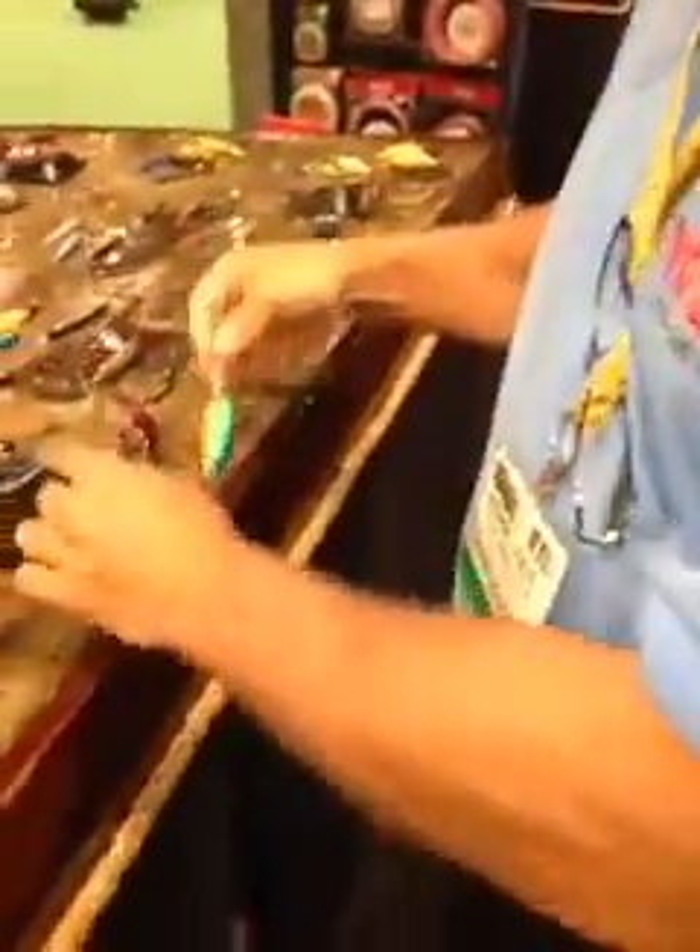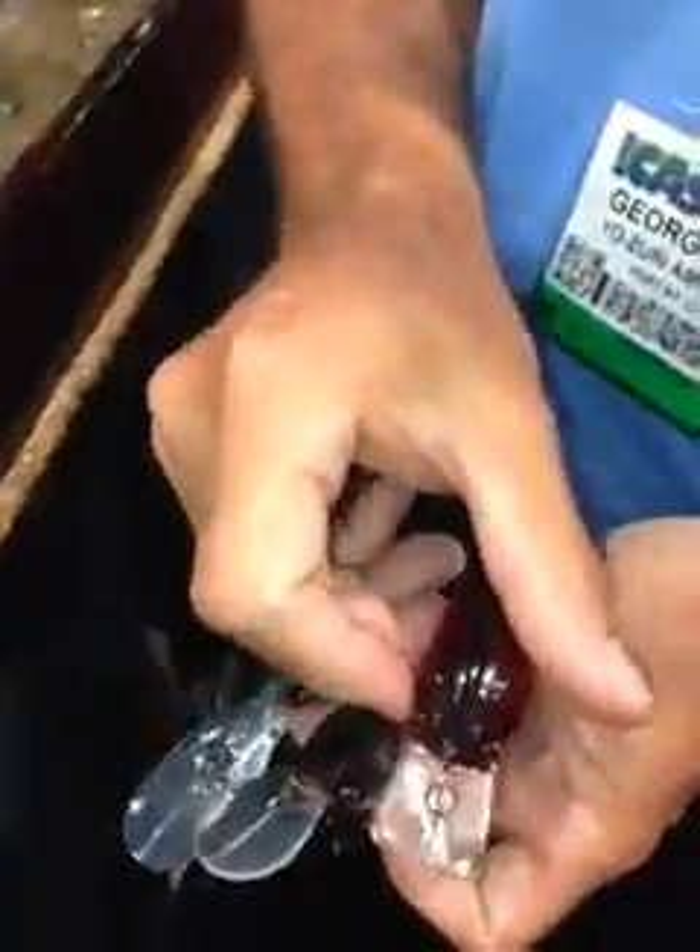We have three topwater baits: our popper, our pencil, and our prop bait. We have three crankbaits: our deep, our mid, and our square lip.